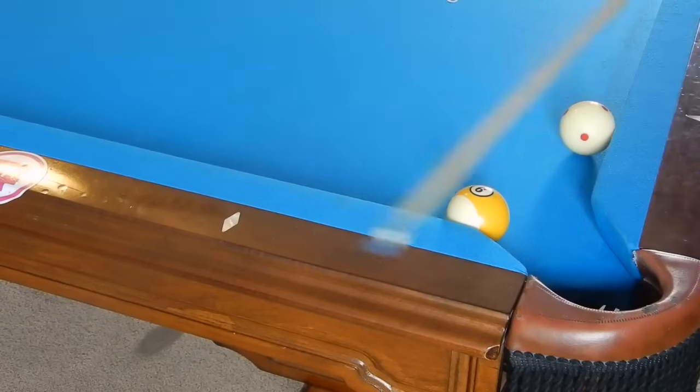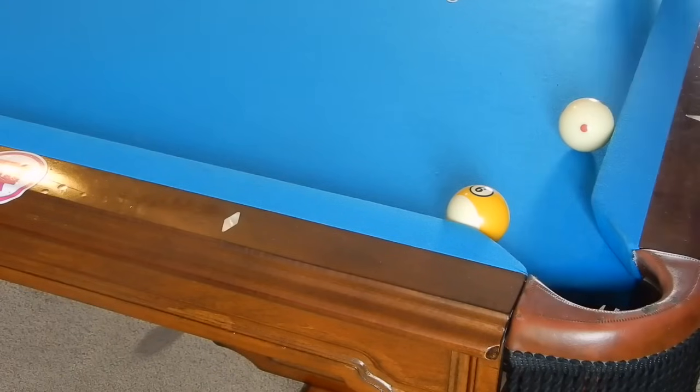So the shot I'm going to show you is actually very, very simple. It does not take a lot of practice and has a really simple concept. The shot I'm going to show you is throwing this object ball into this corner pocket using a bunch of right spin.